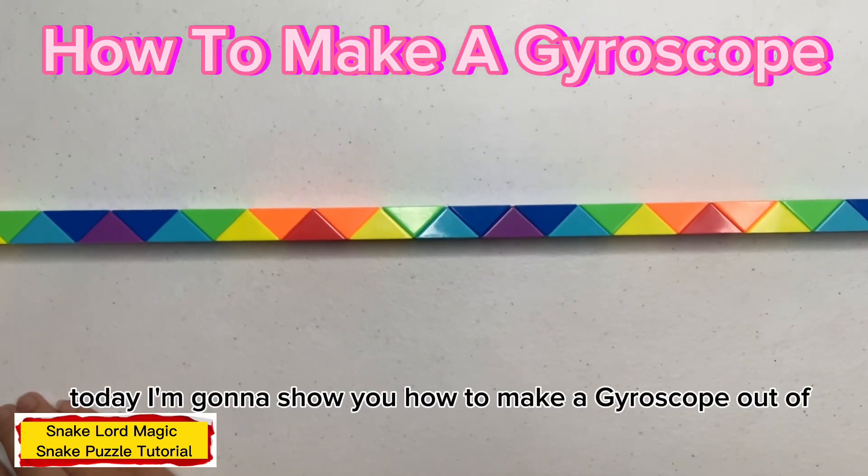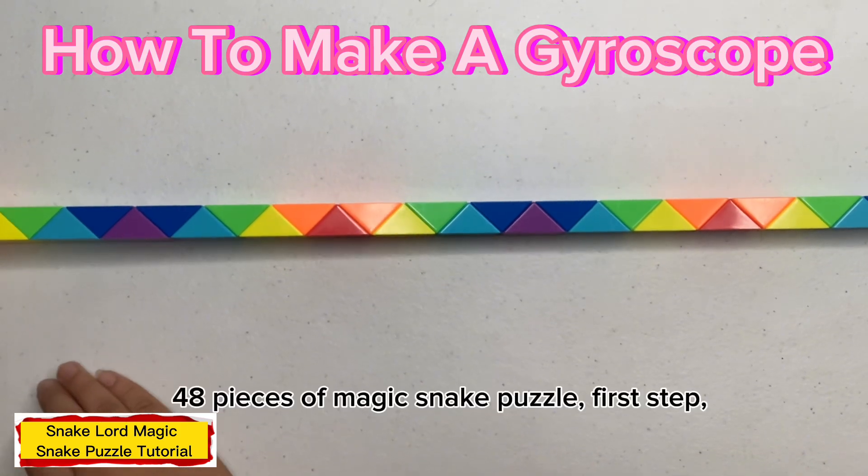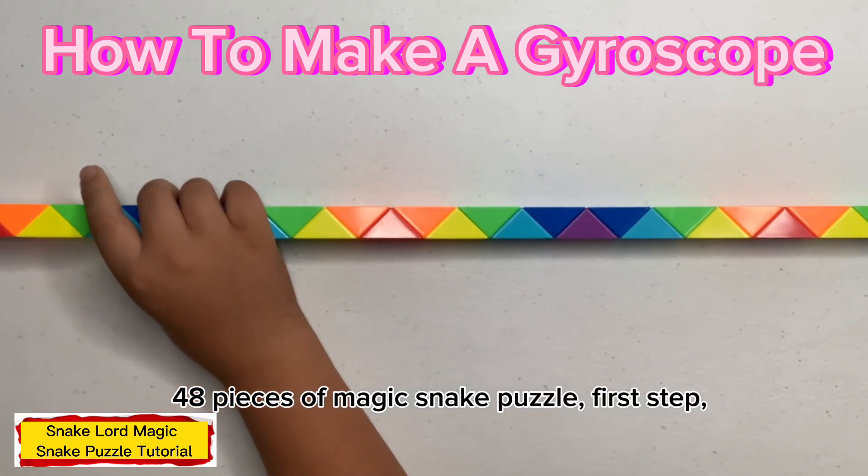Hello everyone, and welcome back to my channel. Today I'm going to try out making a gyro out of 48 pieces of magic take. On the first step,